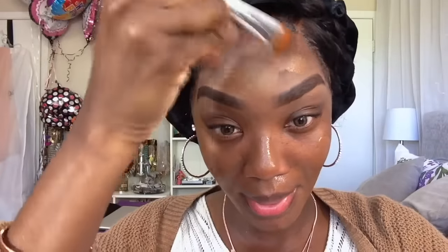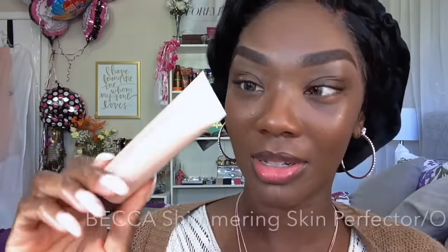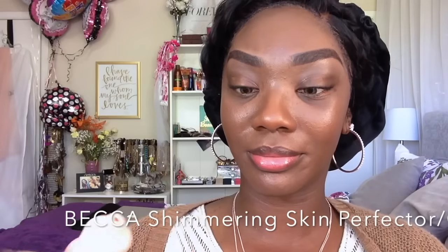Now I'm going in with the Neutrogena Healthy Skin Foundation. I love this foundation — I've been waiting for Neutrogena to come out with darker shades in stores. This is the first foundation that has matched my skin tone as well as my undertone to the T, and it looks so good on and it lasts all day. I will be doing a separate review and demo on this foundation. I'm also going in with my Becca Shimmering Skin Perfector in the color Opal — I'm going to apply that right on my foundation brush and then hit the high points of my face.